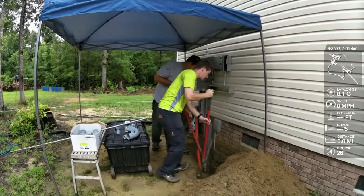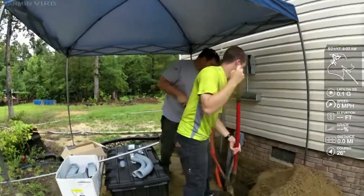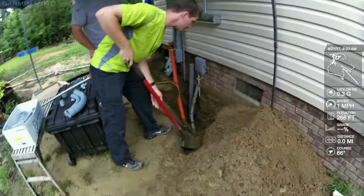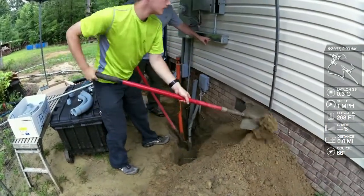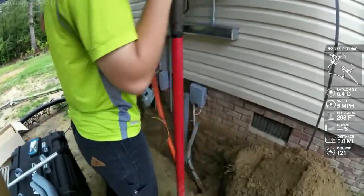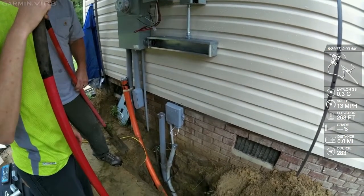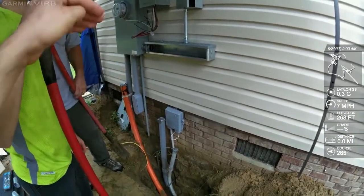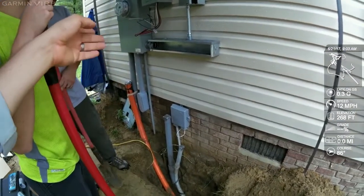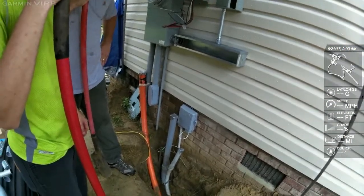We are on day two of our grid-tie battery backup all-Magnum install. We're going to bend this conduit over and we'll be fine. Just keep in mind that between those two black marks, that's the only place you can go down into the crawl space — there's a pillar. This house is on pillars. So everywhere between that LB and that first black mark, just hug it tight.